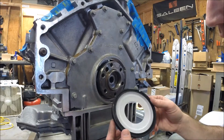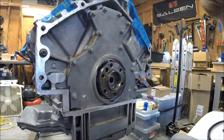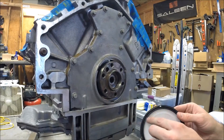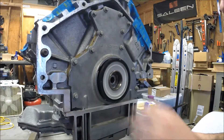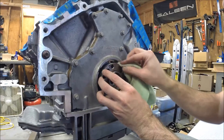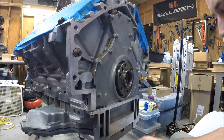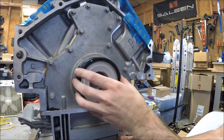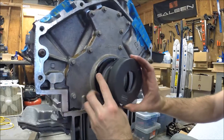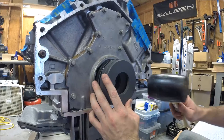Now we're ready to install the one-piece rear main seal. The updated seal goes in a specific way — there's writing on the seal that says 'this side out.' It has to do with the direction of the lip, and it needs to go in a specific way. The seal also goes in dry, so make sure you wipe off the rear main, the back of the crank, and the rear cover — make sure it's clean. The seal comes with a white piece of plastic that helps it keep its shape. We align our tool and use it to drive in the seal, using just a rubber mallet.